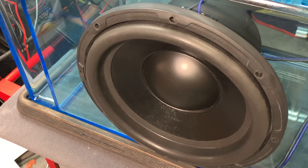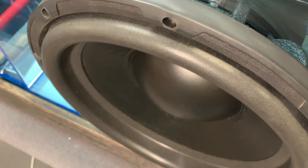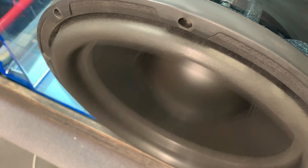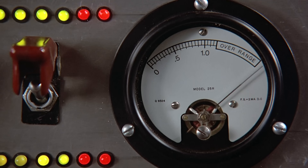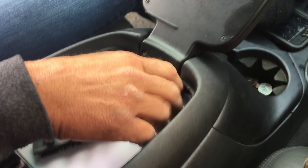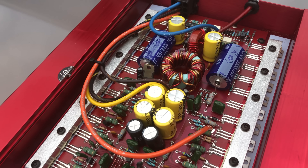Oh come on, stop singing, give me some BEAST! My name is Derek and I test amplifiers, speakers, head units and more. If you like those types of things, make sure you subscribe to my channel.